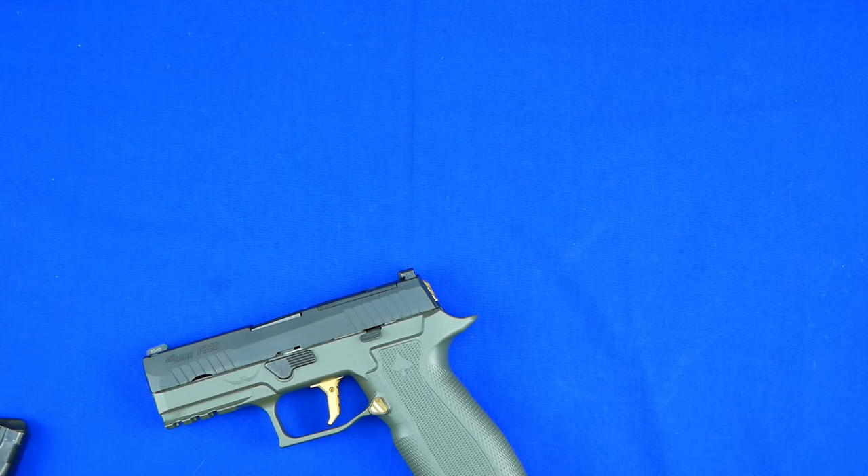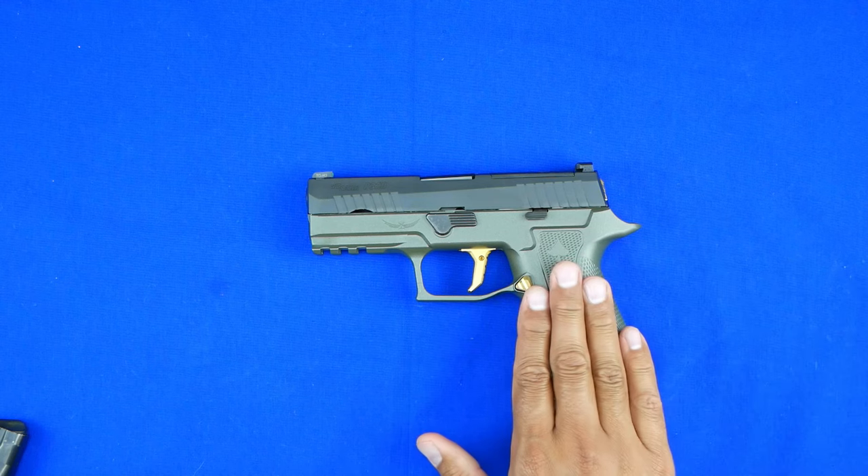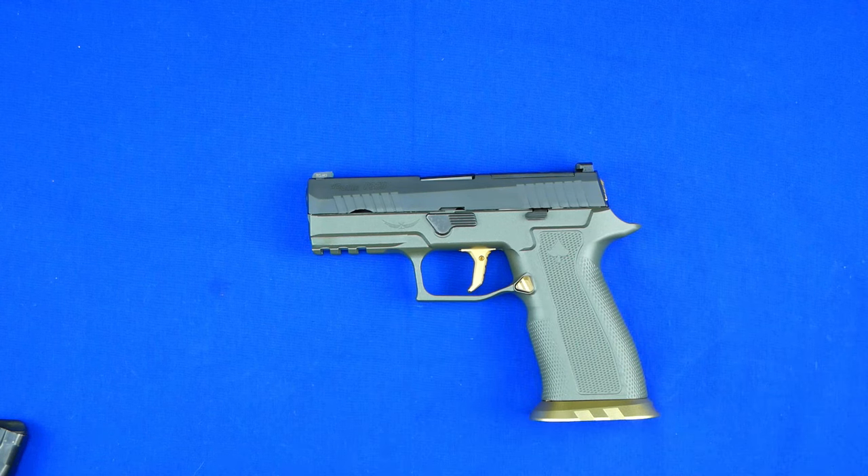Hey guys, welcome back to 1776 Robust. Today we're going to talk about my friends over at Icarus Precision. Once again, they have created a masterpiece of aluminum art regarding a module. This is definitely not it, but I wanted to show you some of the things they've done in the past that I've had the pleasure of reviewing, shooting, and thoroughly enjoying.